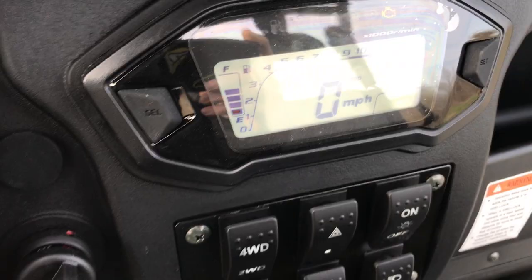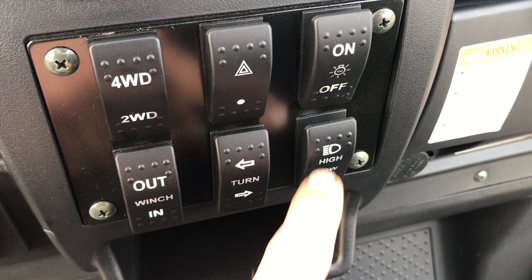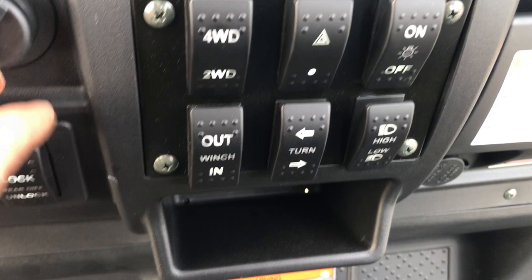This is a fuel injected unit, which is nice — you don't have to deal with carburetor issues. You'll notice here this is your two-wheel drive, four-wheel drive, your winch control in and out, turning signals, headlights, running lights, and four-way hazards.